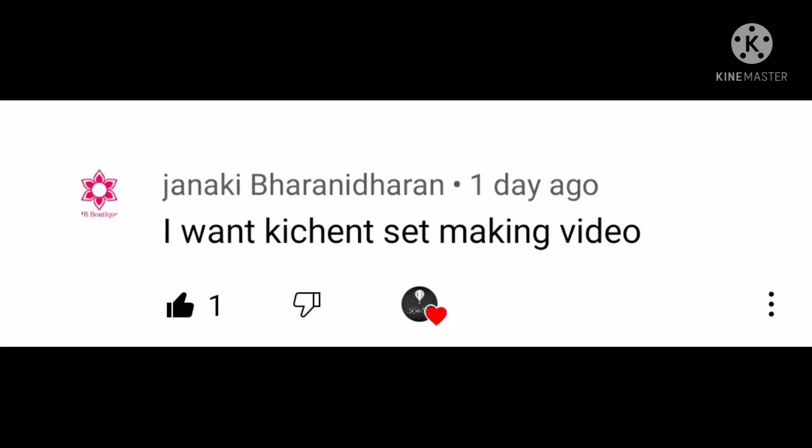We will make a video of the kitchen set making. See you later in the next video!